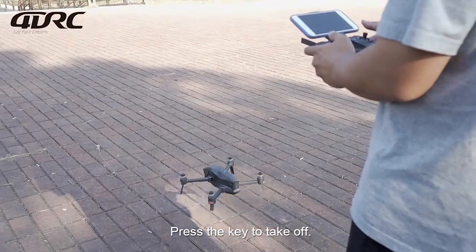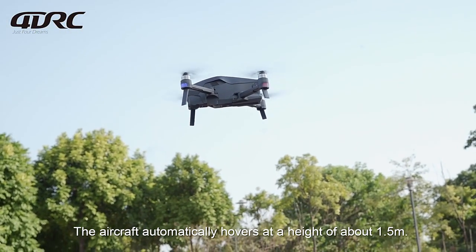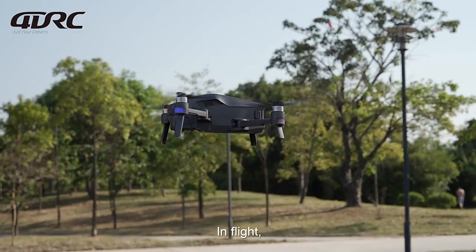Press the key to take off. The aircraft automatically hovers at a height of about 1.5 meters. Press the key again for one-key landing, and the aircraft will land on the ground automatically.